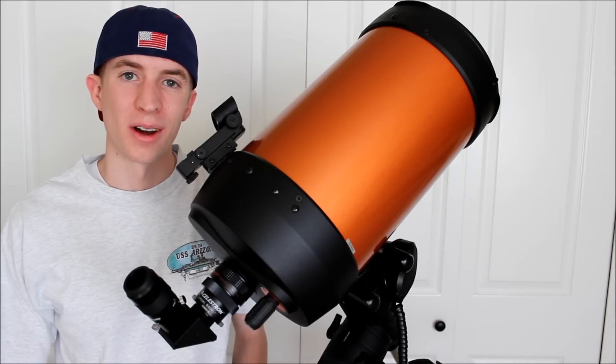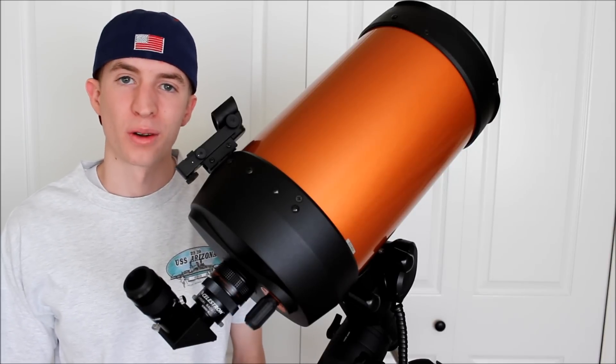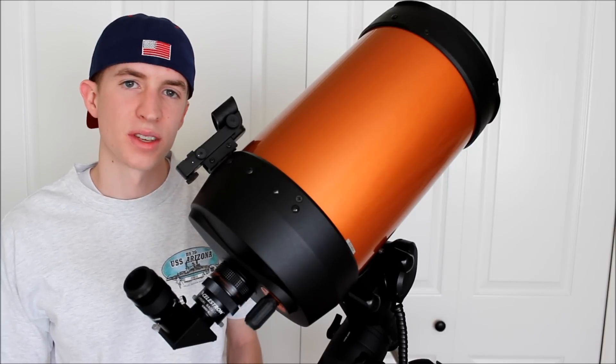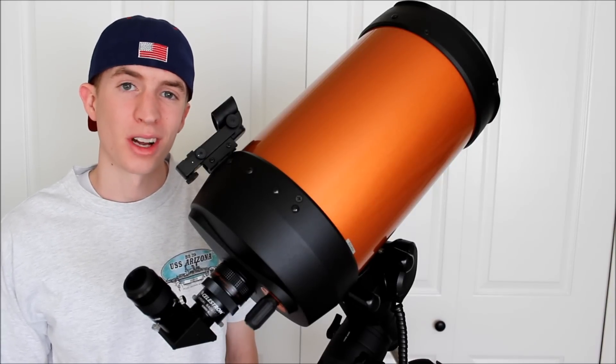Well, that sums up today's video on how a focal reducer works. Hopefully you now know everything there is to know about a focal reducer. If you still have some questions, be sure to leave a comment and I'll do my best to get back to you. Thanks so much for watching.